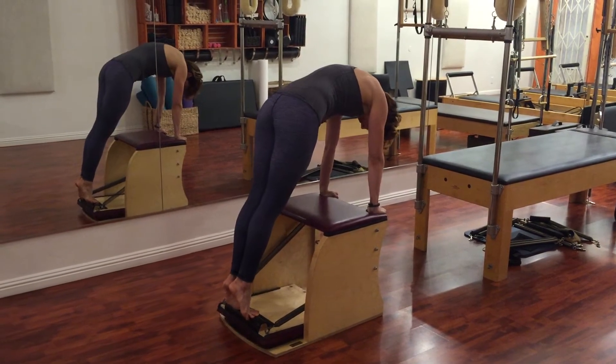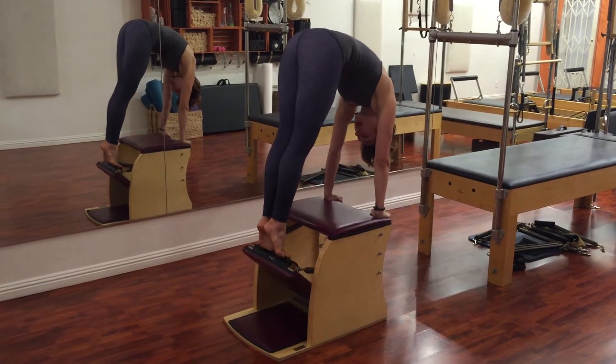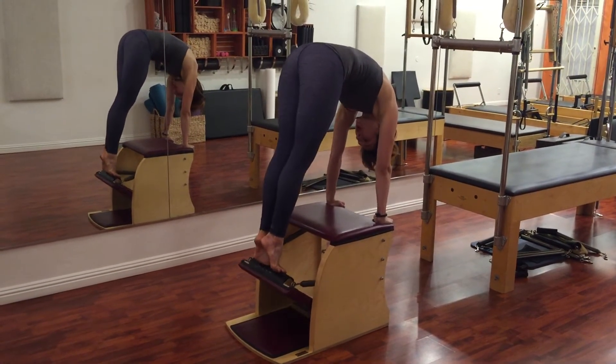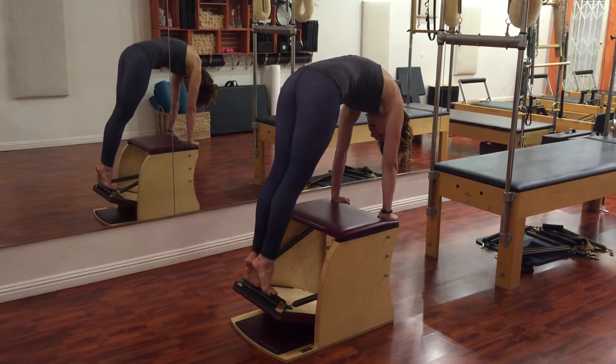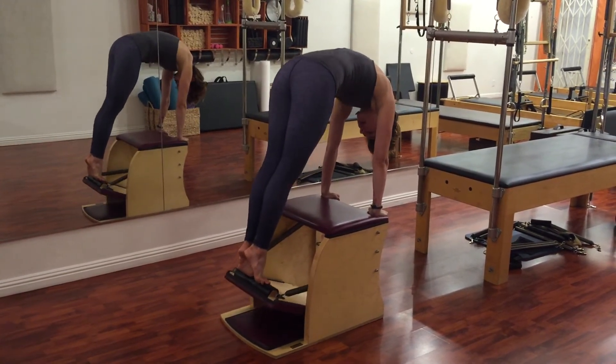Press into your hands and actually press into your feet to pick the pedal up. Then as I lower the pedal, I'm going to lift my ribs up, draw my tailbone to my heels, and then come back up.